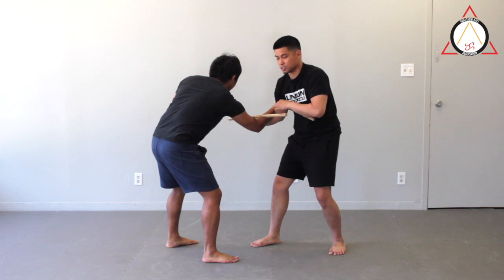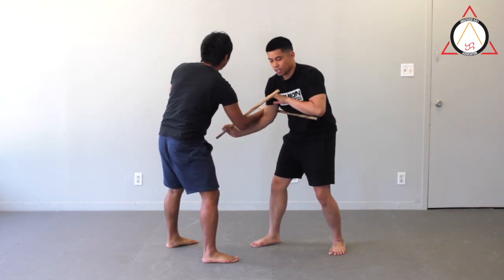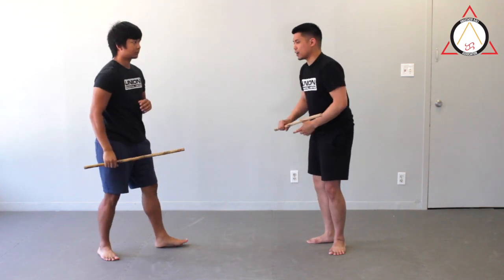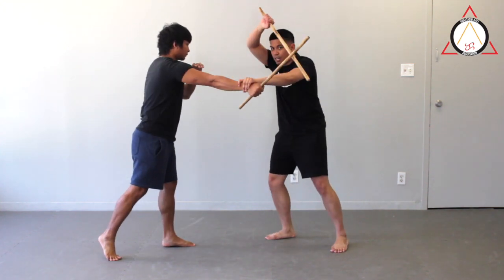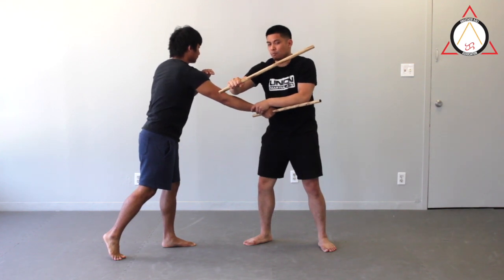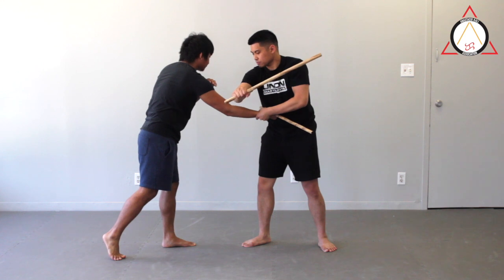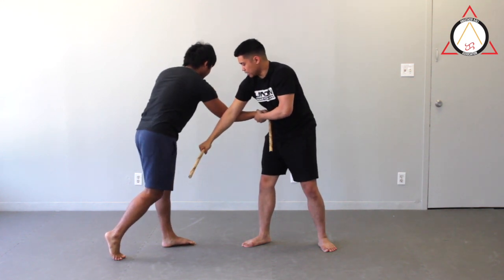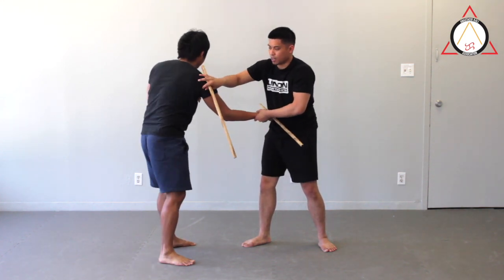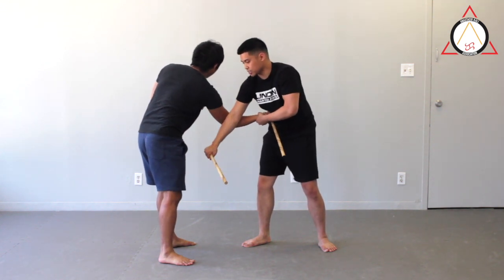Usually from here, if I hit that hard enough, it might cause a disarm — I can hit him in the face or I can turn this into a takedown. In a very similar setting, if I do that but I get his hand instead, once I grab this here, I'm going to go for more what we call an inverted arm bar or kind of like an Americana. As I'm coming here, I'm going to push against that elbow, which places a lot of pressure onto the shoulder.